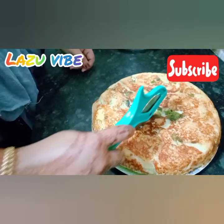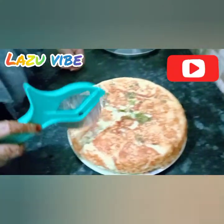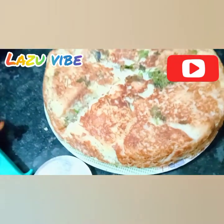Just pour the oil and let the smoke come. When you pour the oil, it will be a very tasty taste. Take an extra taste and let's see how it is.